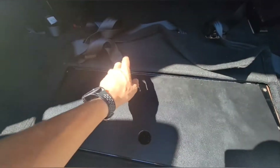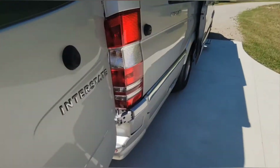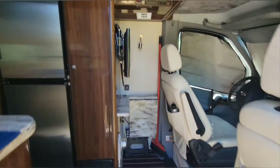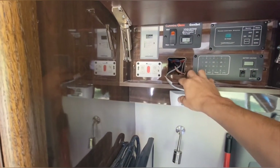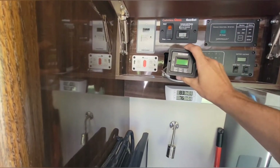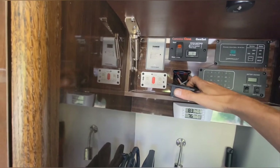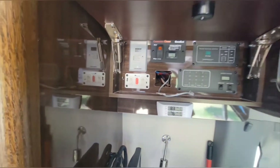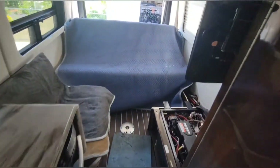I'll be able to get some wires through there. Taking you around inside here real quick - we're gonna try to put the BMV-712 display right here. This has a little Magnum inverter display that's there now, and the BMV display covers it perfectly. You can see just a little bit of these holes, but we'll get those filled with some color putty to make them disappear as much as possible.